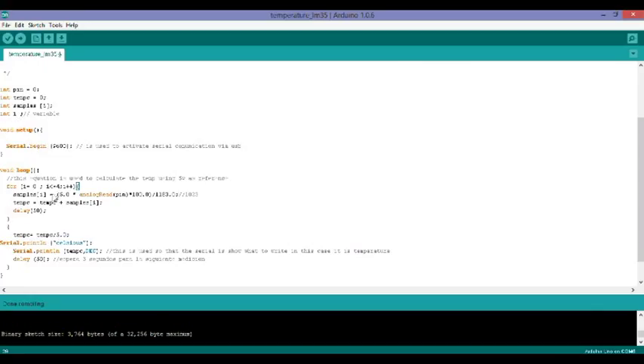The samples variable uses the equation needed to calculate temperature, which is based between 5 volts and 0 volts. At the beginning my initial number didn't work accurately enough, so I changed it to a new value that works very well for me. Then I specify that my temperature variable is going to be equal to that temperature plus my samples.